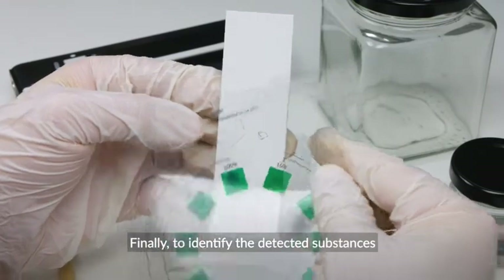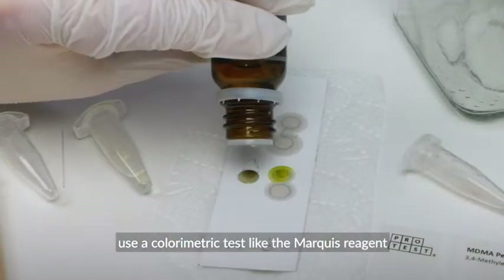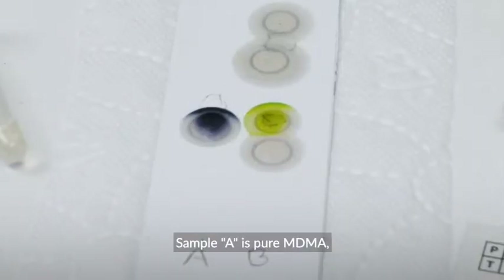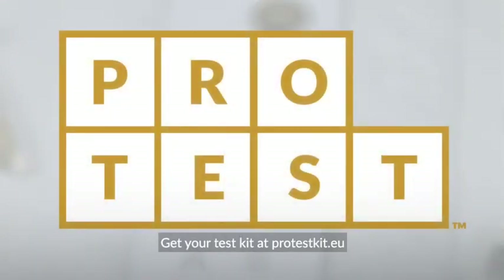Finally, to identify the detected substances, use a colorimetric test like the Marquis reagent and compare results with the reagent's instructions. Sample A is pure MDMA and sample B is 2C-B with an unidentified adulterant. Get your test kit at protestkit.eu.